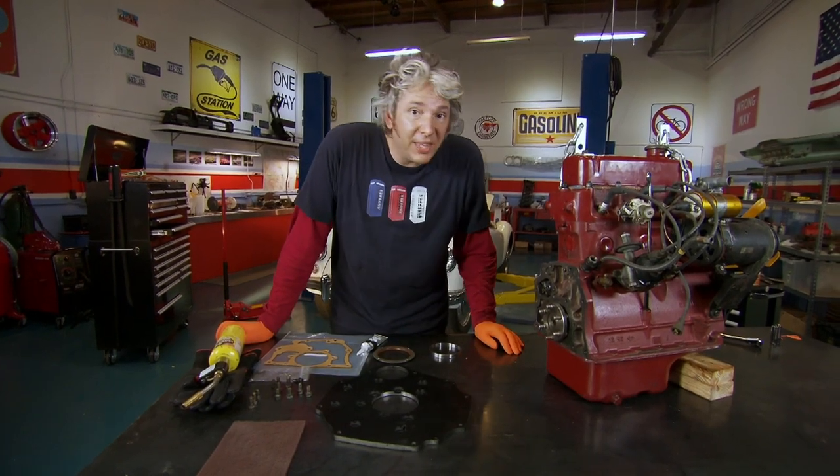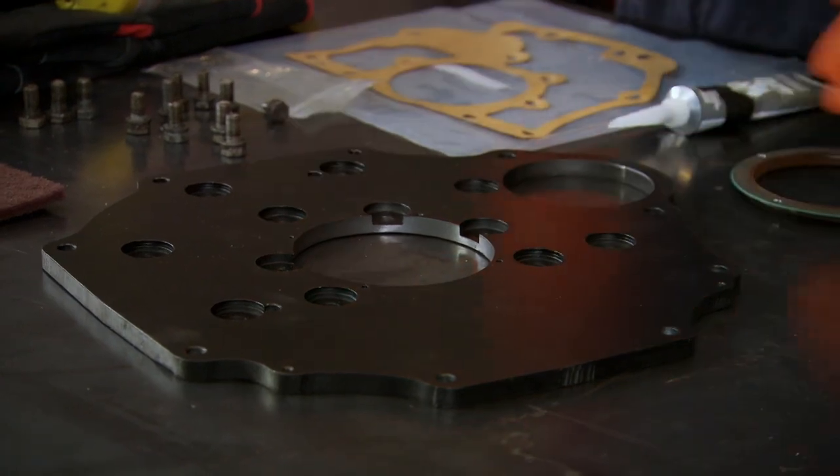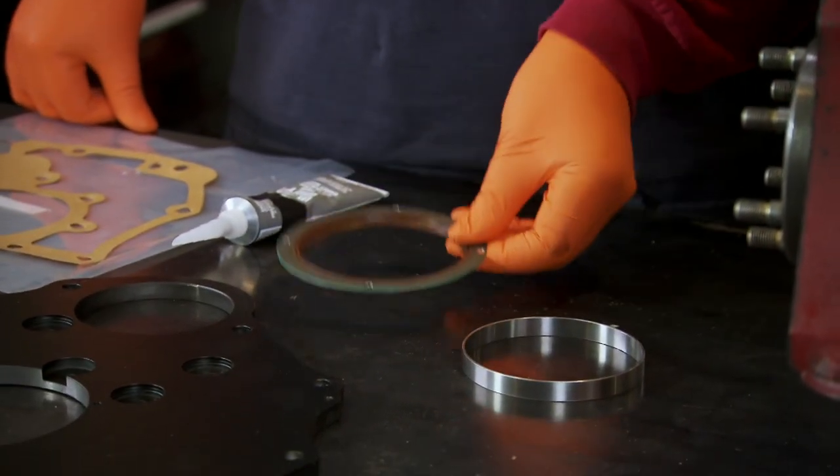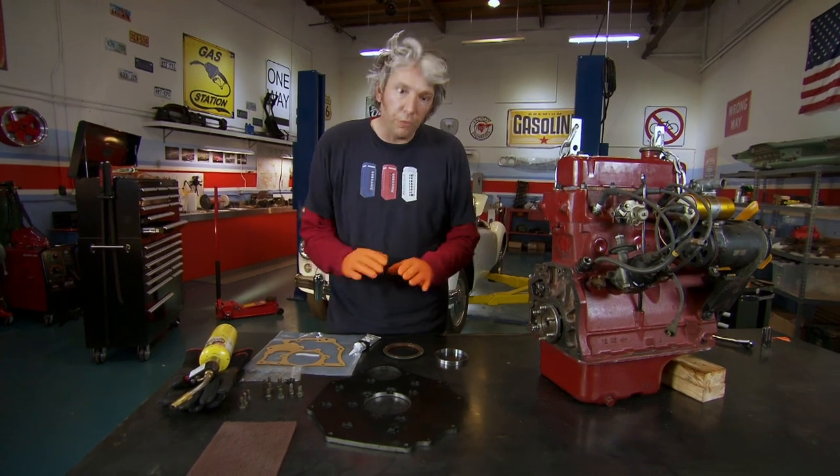Mike's been busy and brought me a whole load of gifts. It's rather like Christmas, but instead of the novelty pants, he's brought me back a modified engine plate, a slip ring, an oil seal, a gasket, and a few other little bits and pieces to put the whole thing together.